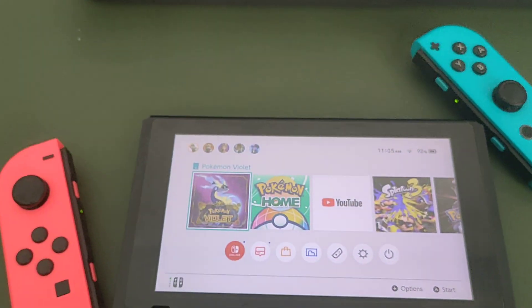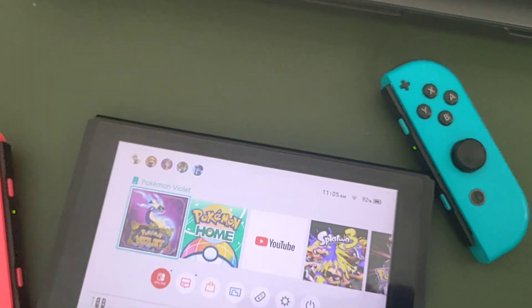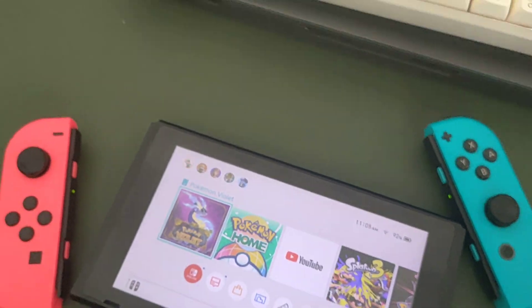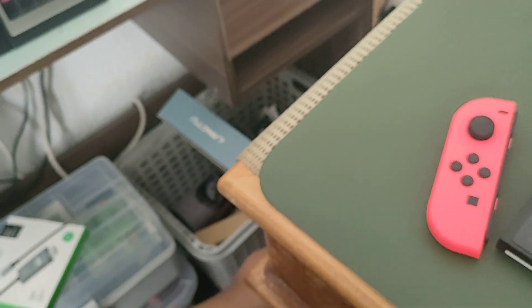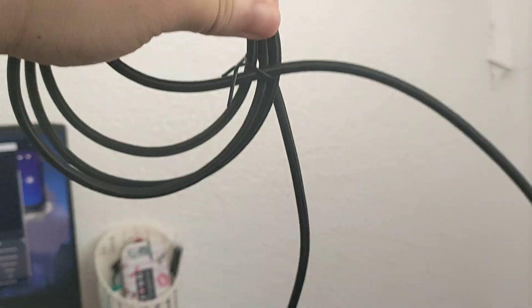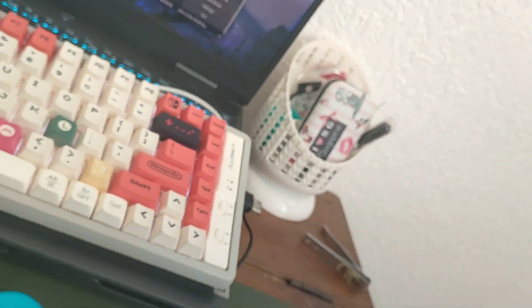What's actually going on is that when I searched about this, it turns out you cannot actually display the Nintendo Switch screen if you only have this thing without a power source — also known as the charger.